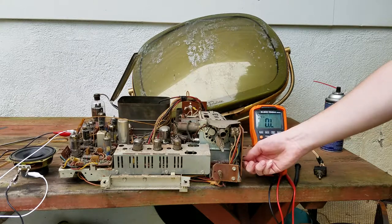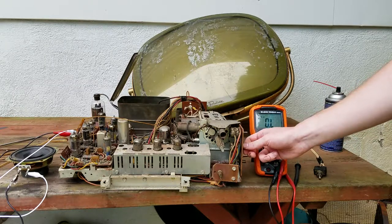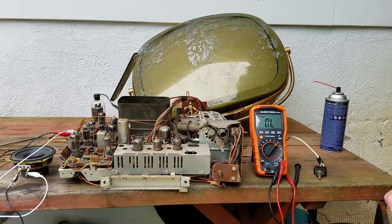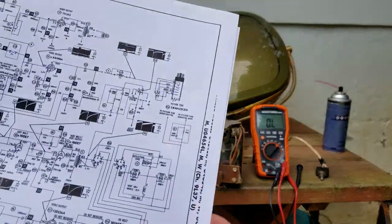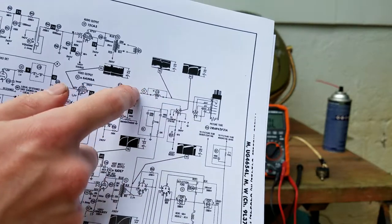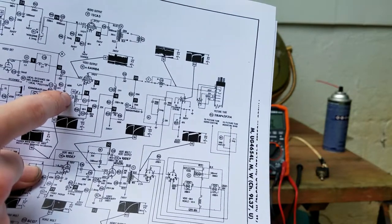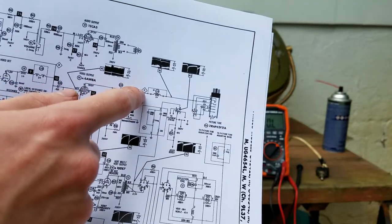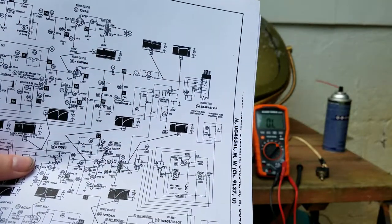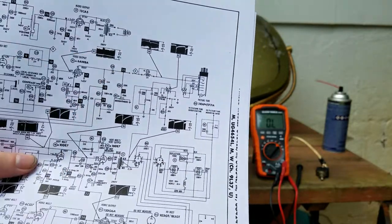Let me get the schematic and check the voltage on that. This connector is for the other grids - that one wire comes out and goes over to the video output tube. This coil here is the broken one, but I don't think that matters because this should still have a path to ground and you should get some kind of light on the screen. The schematic says 35 volts should be on that connector.